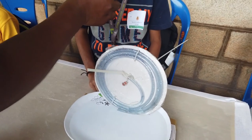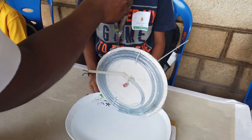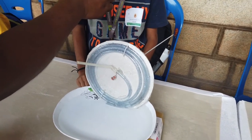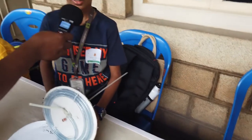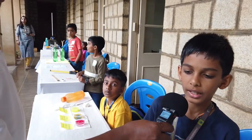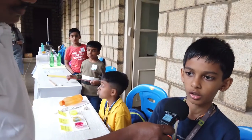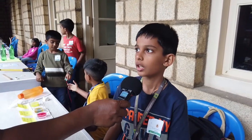This is used mainly for irrigation and in waste water treatment for dewatering low-lying regions and mines. It's also used in chocolate fountains. It's very simple and can be repaired with minimum cost. It's eco-friendly. When I was selected, I felt very happy and excited to come to Bangalore. Thank you.